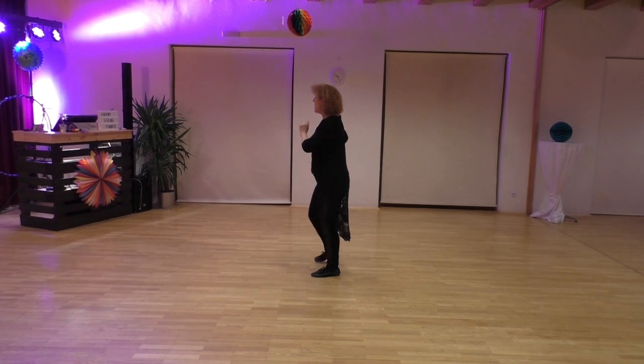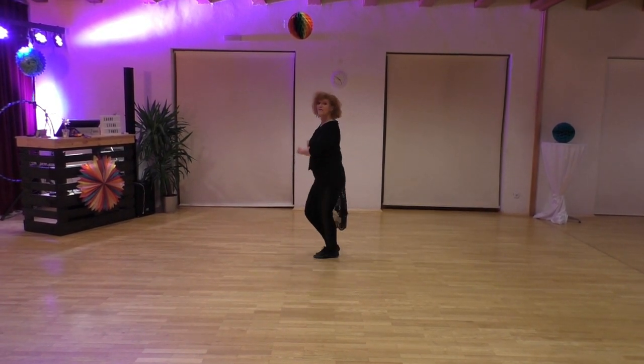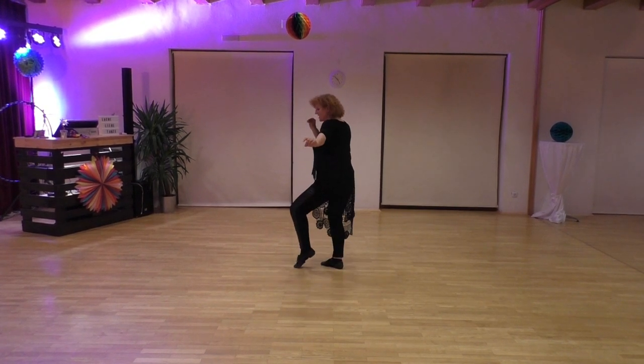Section three: one, two, three and four, five and six, seven and eight.